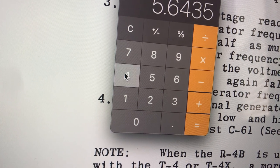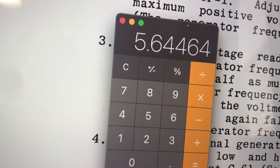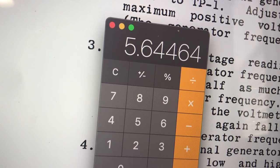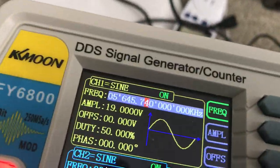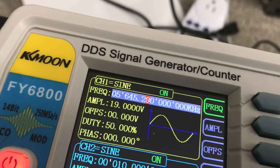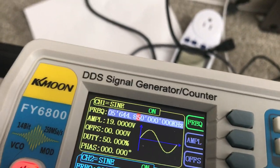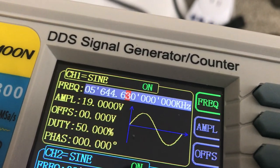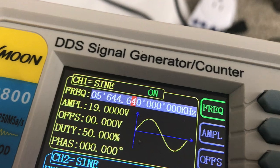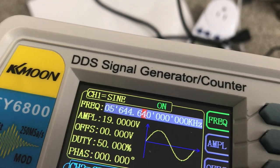3, 5, 4 — equals. 5.64464 is the frequency we want to dial up on the generator now. 5.64464 — that's correct.